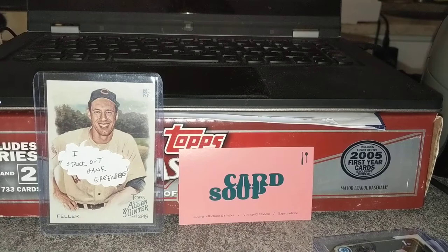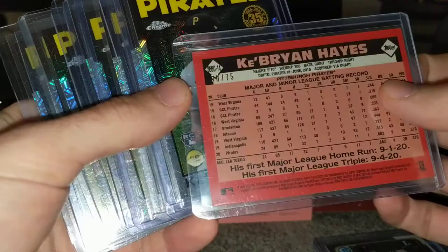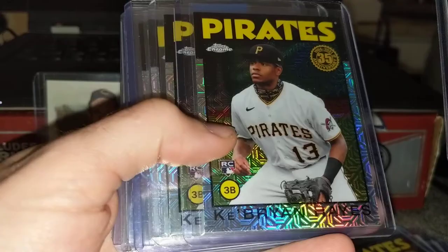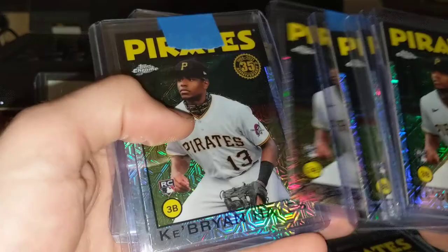The interesting thing about Ke'Bryan Hayes in terms of his hobby is that he doesn't have a flagship base card yet — he just has a ton of silver packs. This one is actually numbered to 75, this purple. All of these silver packs are the only thing that came out in flagship. I've been picking these up for about 40 bucks a piece, and until Series 2 comes out, this is kind of it.